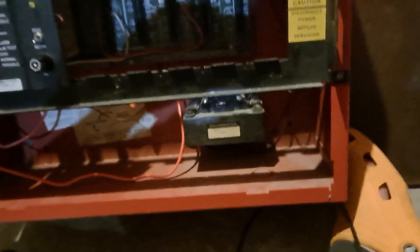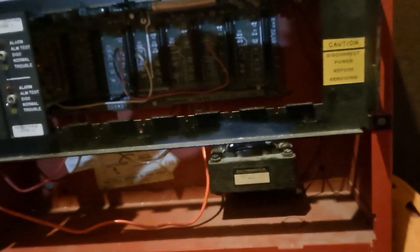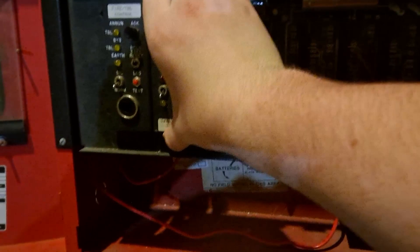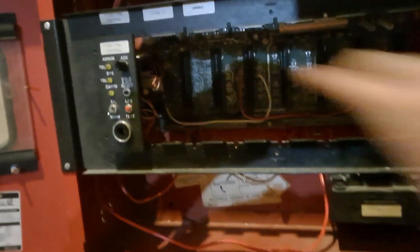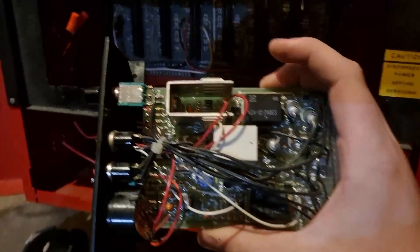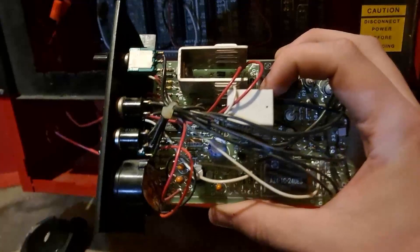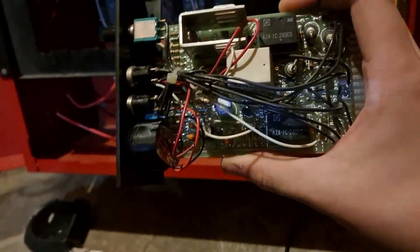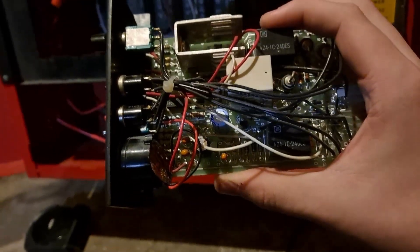We're just going to finish pulling the cards out - be careful not to damage them. And finally, the system control card. In my opinion, the system control card is one of the most interesting cards because it is the most complex. But even the control card is still relatively simple by modern standards - just a few relays and a lot of diodes, capacitors, resistors and fun stuff like that.